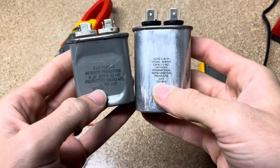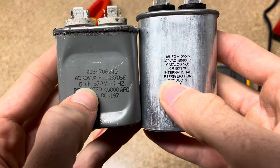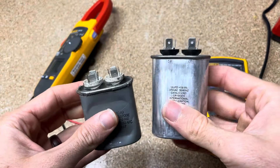In both of these you can see they have a rating. This one's five microfarads, and then this one is 15 microfarads, and it says plus or minus 10%. So that's what it is.